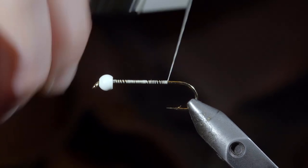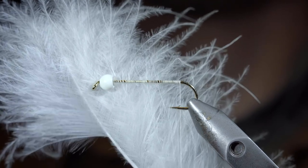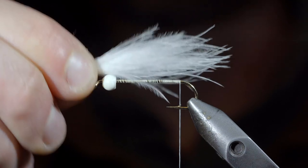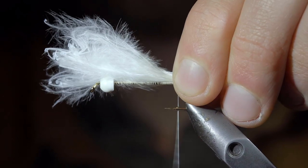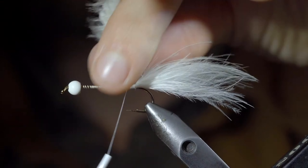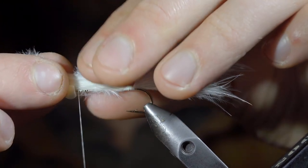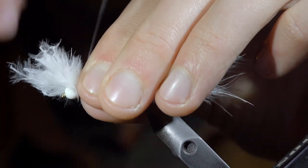Continue wrapping backwards until we reach the bend of our hook and grab some white marabou. Measuring your marabou to be a bit longer than the hook shank, transfer your measurement and tightly secure it to the back of the fly. With this complete, we'll fold over the marabou, wrap to the bead, folding the marabou back over, and securing it tightly in place.